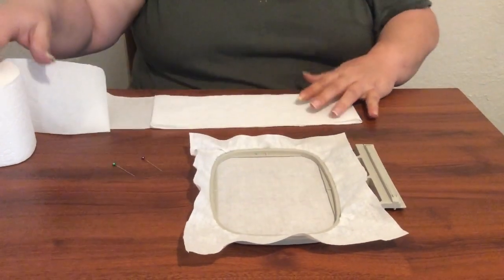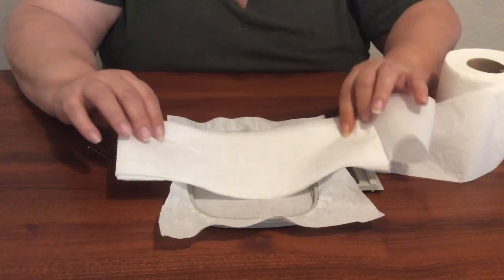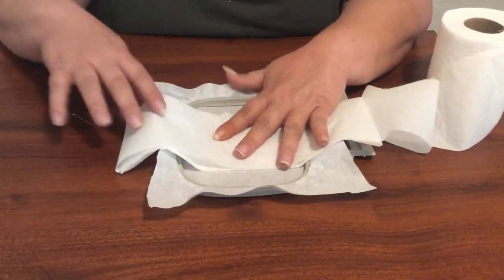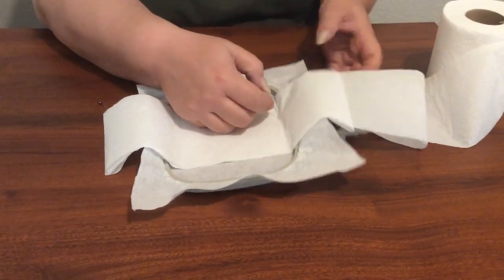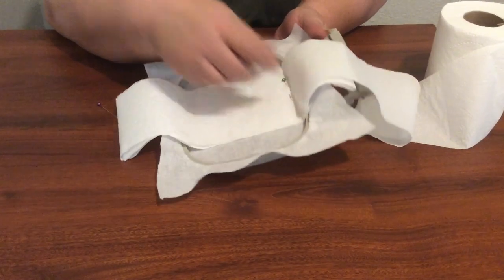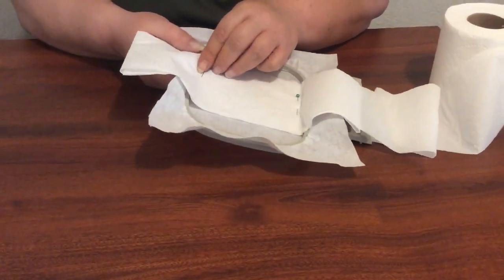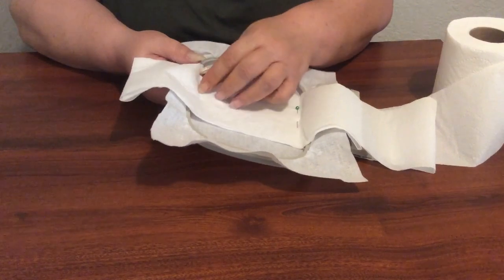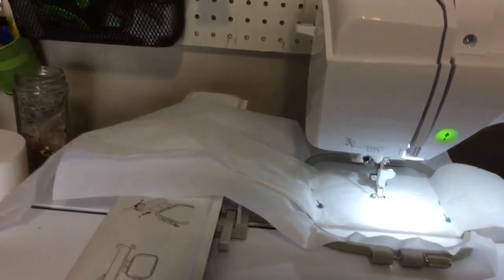Then this part is going to go down on your hoop. I always put my toilet paper on this side so that it's out of the way, and center it up on your hoop. My square is here to here, and then I just float it by pinning on either side. Sometimes it takes more than one attempt. And then you're ready to take it to your machine — I'm just going to put my needle down and push start.